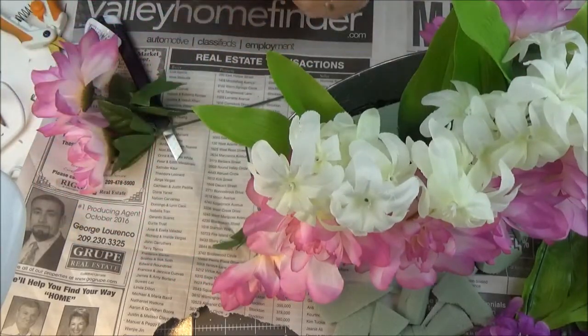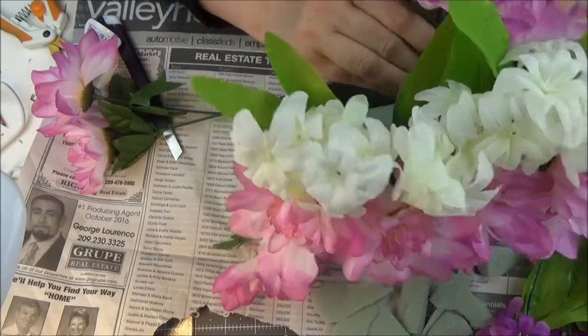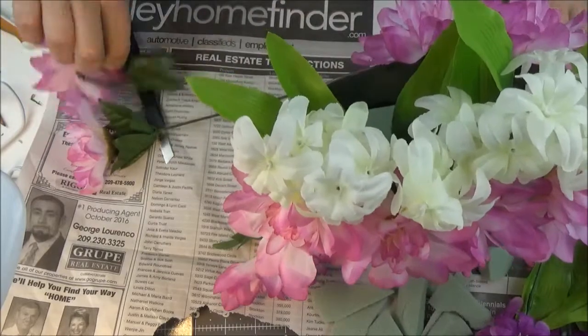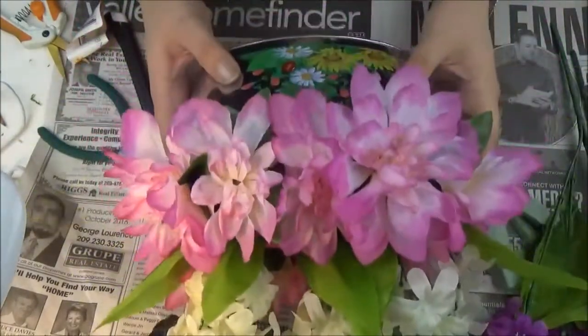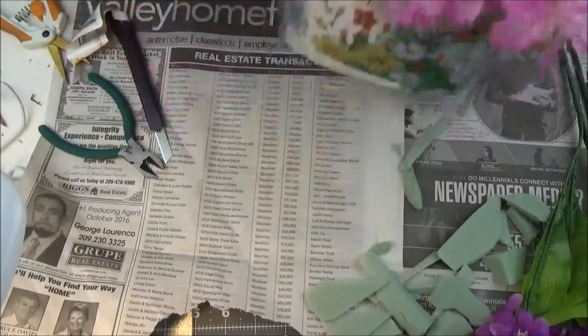I'm spreading them a little bit — I really don't want to be looking at my foam or anything like that. Just like this from the other side also, and it could be enough.